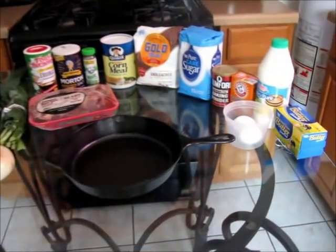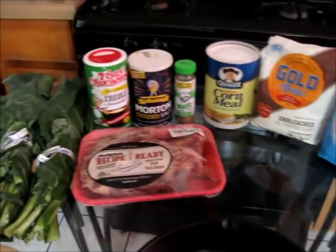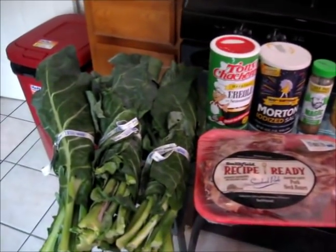Today I'm going to be showing you step by step on how to make this delicious soul food classic. This is all what you're going to need to make your collard greens and cornbread. Let's get started with our ingredients.